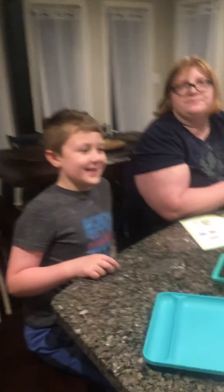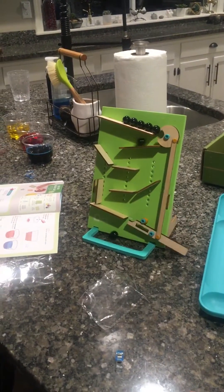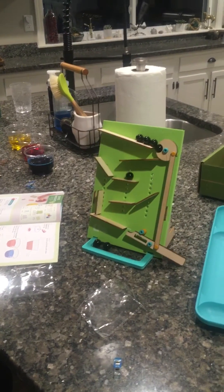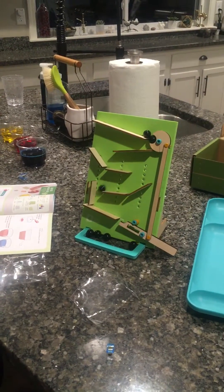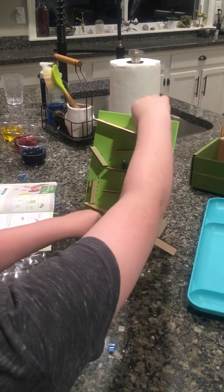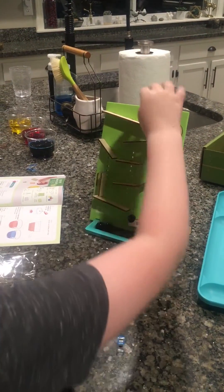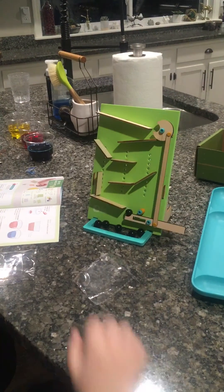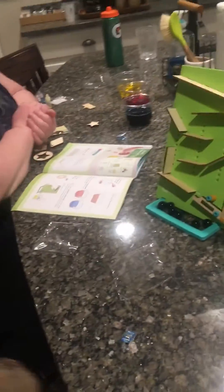What did you make? It's a marble timer. A marble timer? Watch! Okay, I'm watching. That is awesome. Oh my gosh, Logan, that's so cool. Oh my gosh. Very cool. Isn't that cool? And that is awesome.